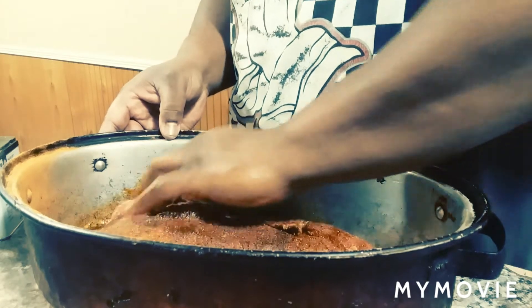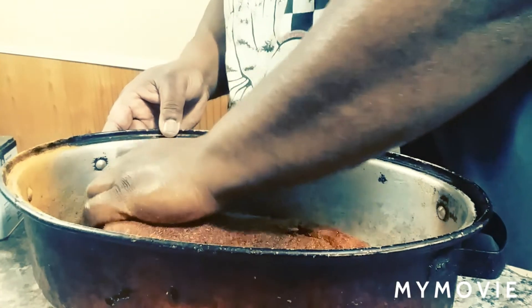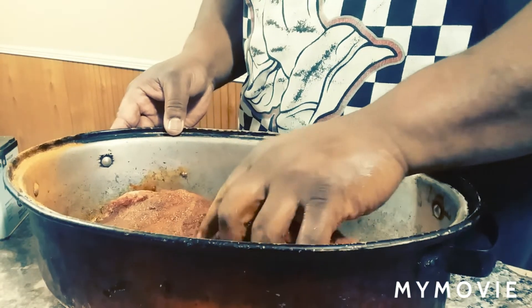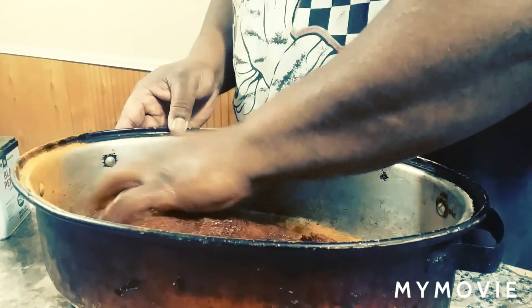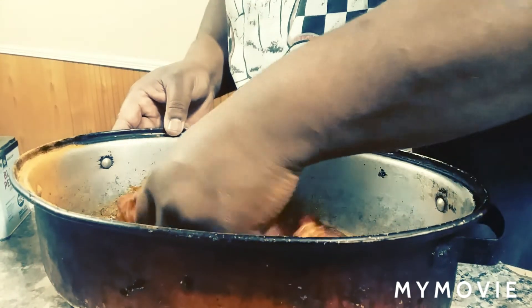We're going to get this cast iron skillet over there heated up and we're going to sear it off a little bit first — about two to three minutes on each side, until it's brown on each side. Then we're going to go in the oven with it.